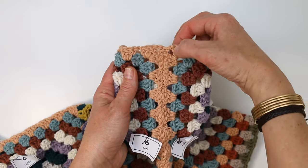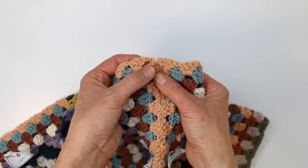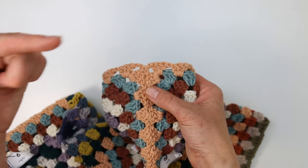As a right-handed crocheter you put your yarn right here and work this direction, and then lefties you're going to attach your yarn here because you're going to want to be able to work in this direction.